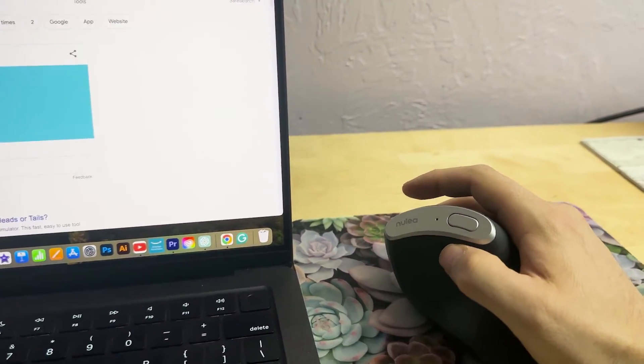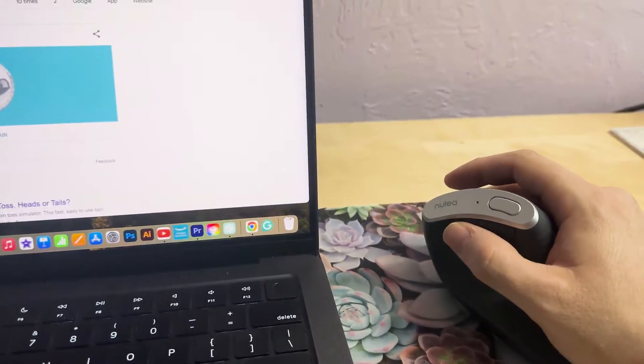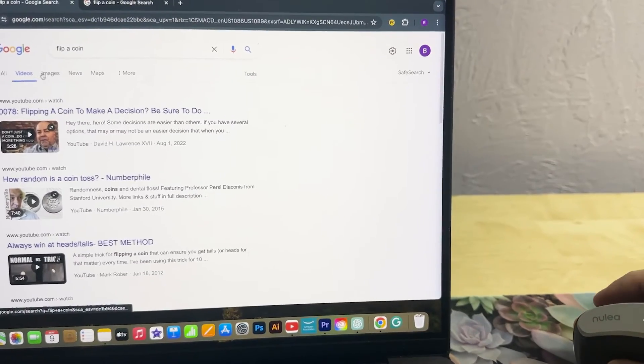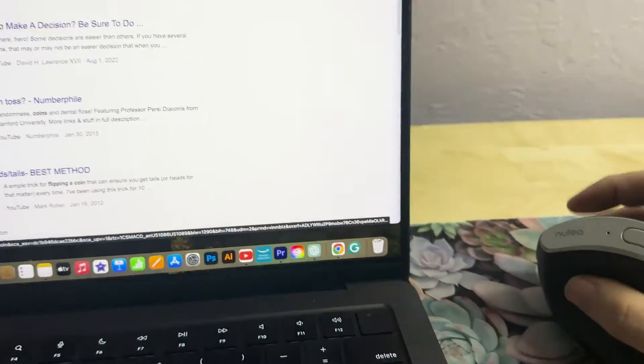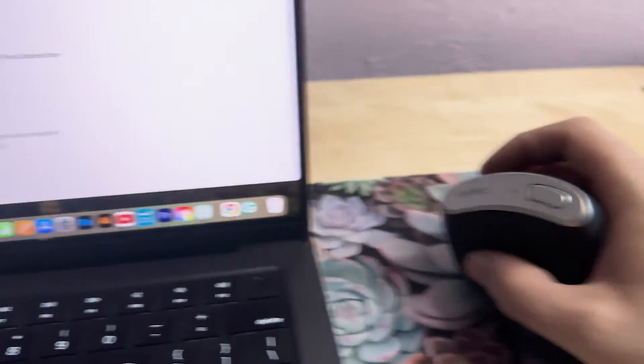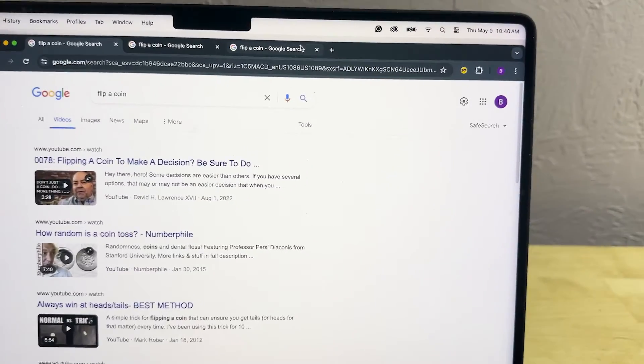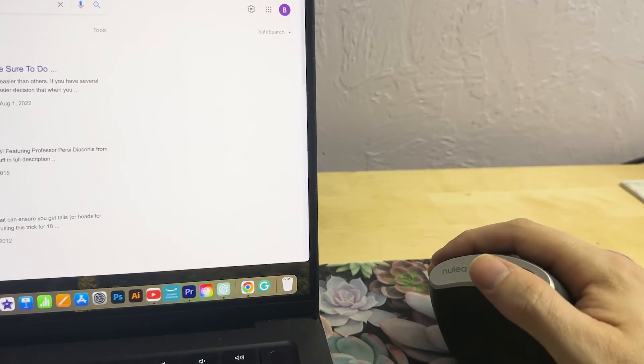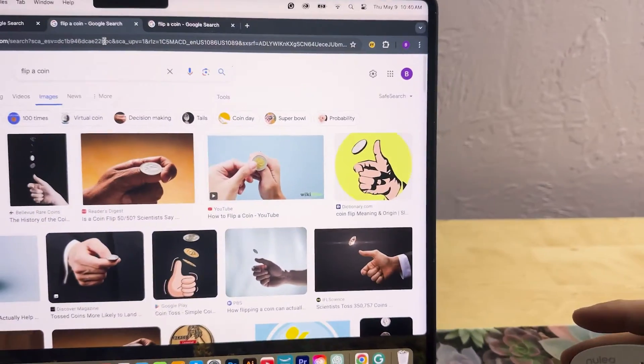Some features I like: it's got forward and back buttons for web browsing — push it and it takes me back. Something else that's cool is you can click the scroll wheel as a button to open a link in a new tab. If you want to bookmark a page, you can push this button and it'll bookmark it for you — bookmark added.